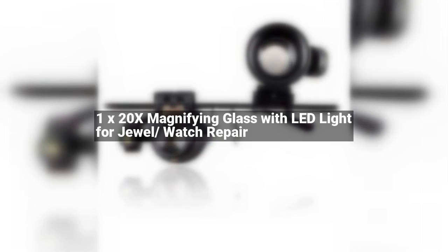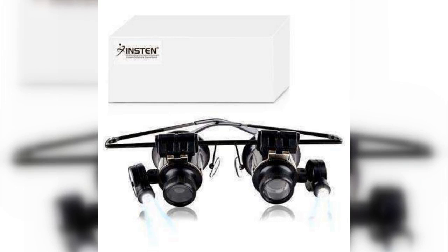Battery: 2x CR1620 batteries, batteries not included. User manual is included. Accessory only. Note: only one eye can be used at a time.